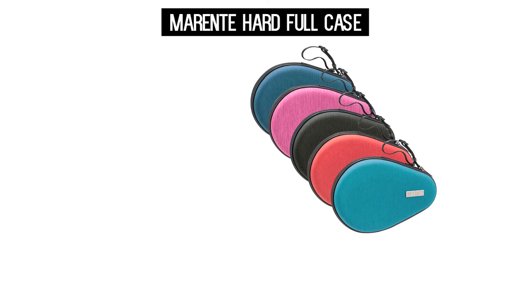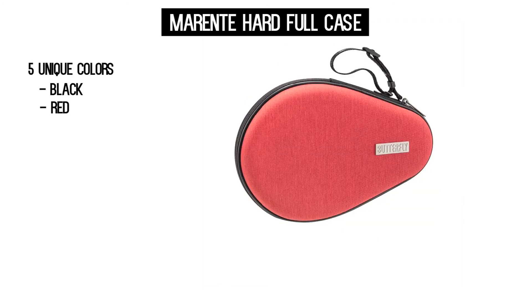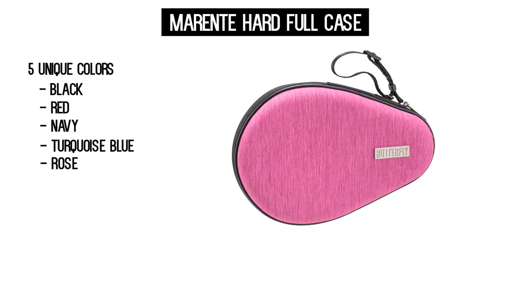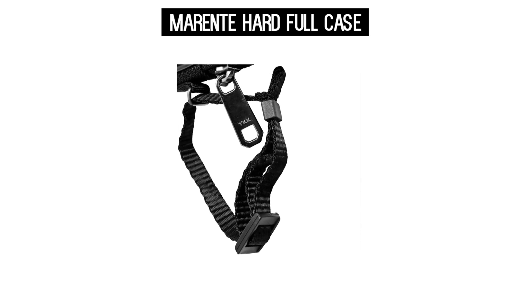The Merente case comes in five unique colors like black, red, navy, turquoise blue, and rose. It also has a zipper closure with a heavyweight carrying strap.